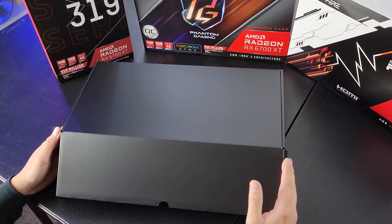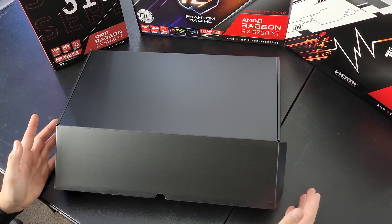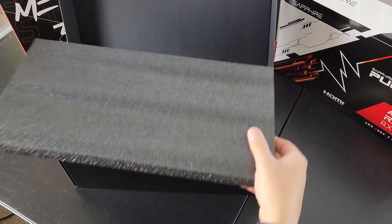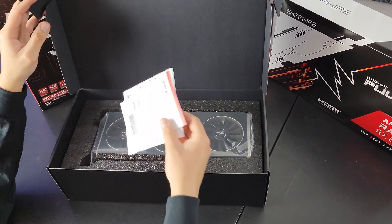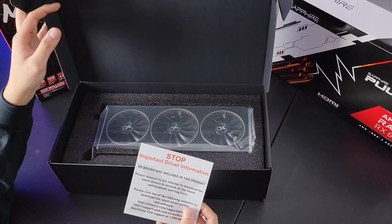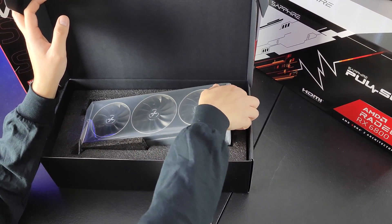I feel like since we're spending so much money on these, the presentation should be nice. If you watch my Sapphire Pulse video, you'd notice that what you paid for wasn't the best in terms of packaging. But this black box already looks nice. Let's go ahead and open it up — the foam, the legendary GPU foam. This is thicker than the ASRock Phantom's. These two cards come with a note: no driver disk included, please connect to the internet to download the latest drivers.